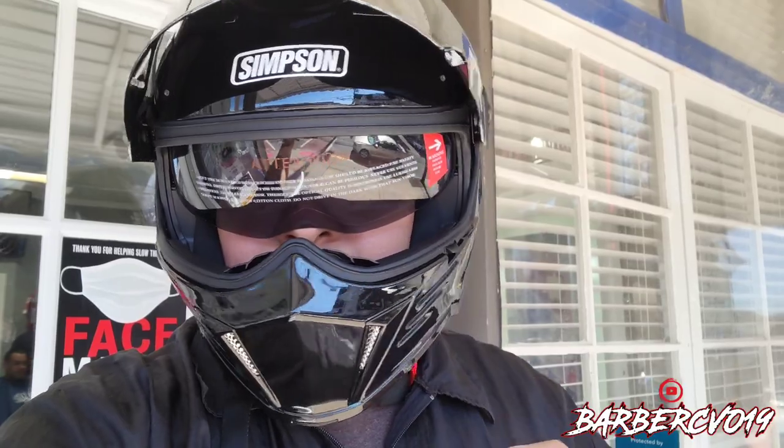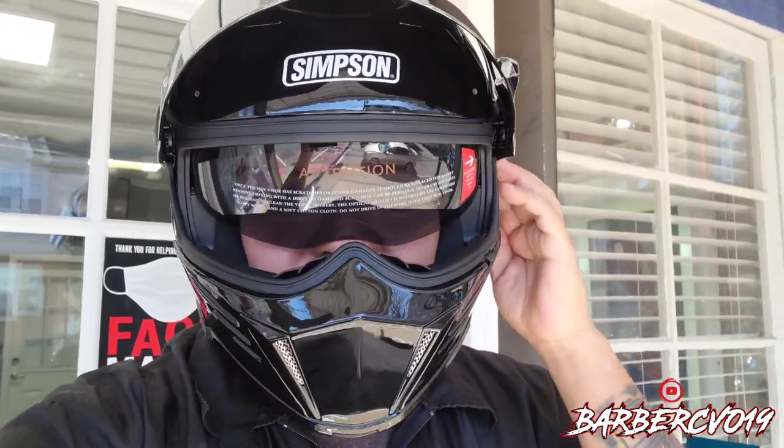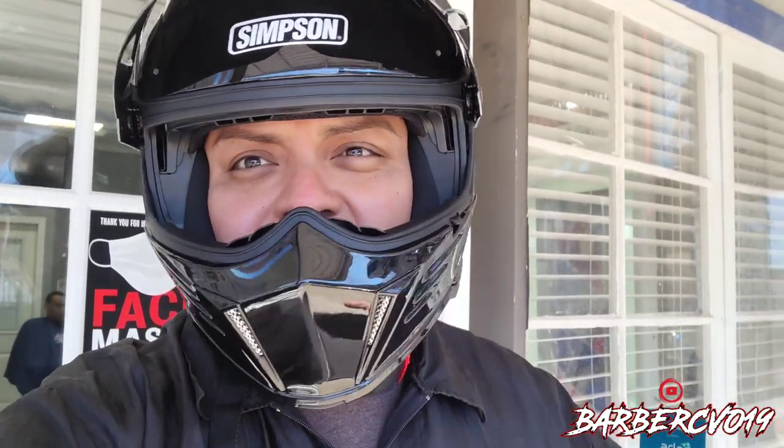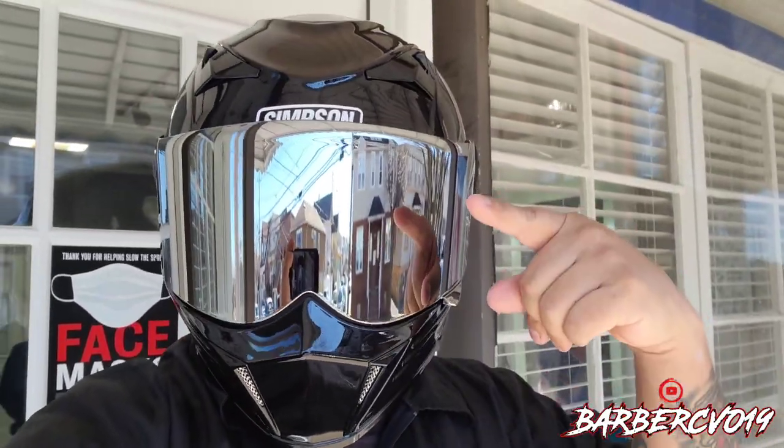Thank you guys for watching — like, subscribe, share. Let me know what you think about this mod helmet from Simpson. Thank you Simpson for this beautiful helmet, it looks great. Love it — doing all different kinds of angles. Talk to you soon guys, peace.